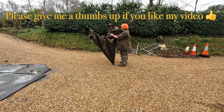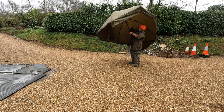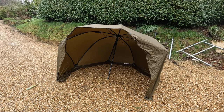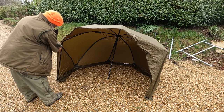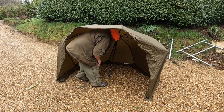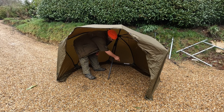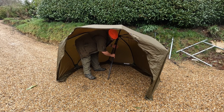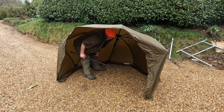If we now have a look at it at ground level - it has some nice sides on it to keep the wind that's blowing in from the side. I'm only five foot seven but I can quite happily crouch in here and get to my tools. If you take the centre pole out you get a lot more room inside.